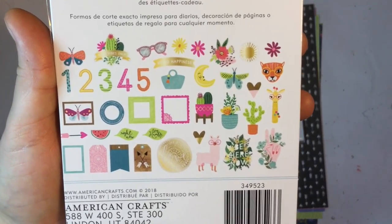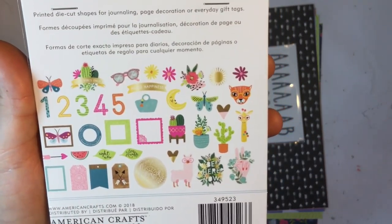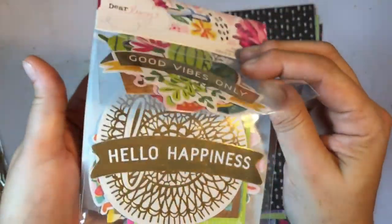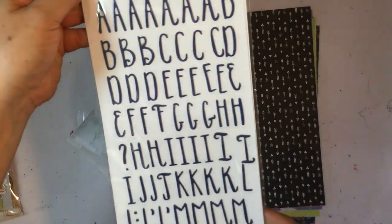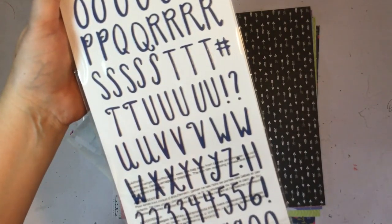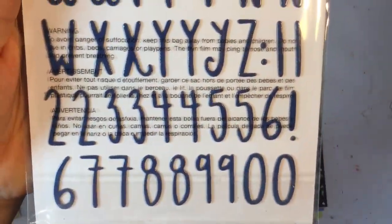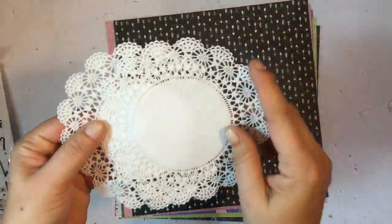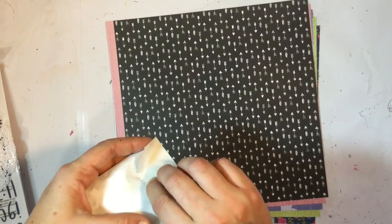We've got the Dear Lizzie die cut shapes and there's 40 in there — cute icons, animals, cactus, succulents, numbers, tags, and they've also got foiling on them. Next up are Stickers Fairy Tale — very thin, which would be good in project life. They're blue with a really cool font and some numbers down the bottom. We also got some doilies which are very delicate.